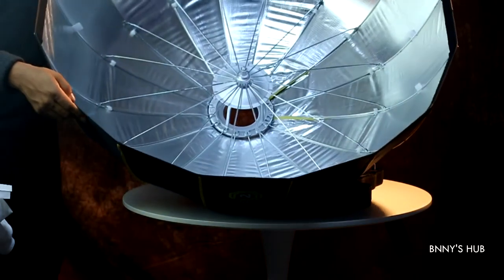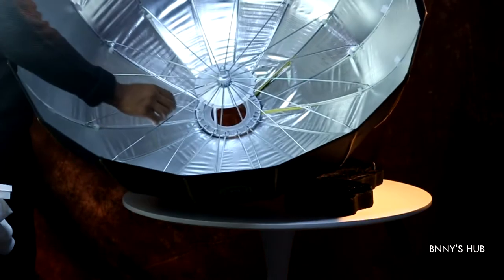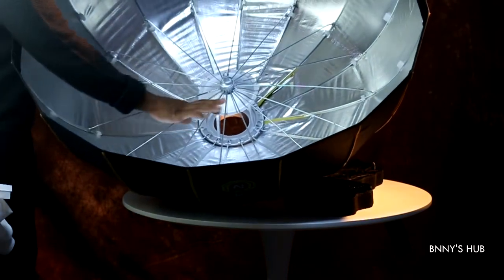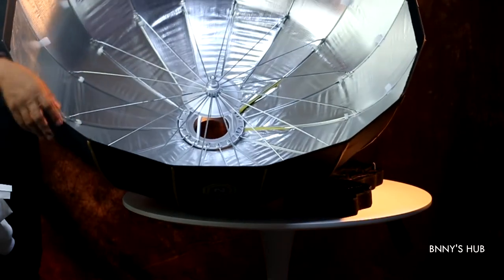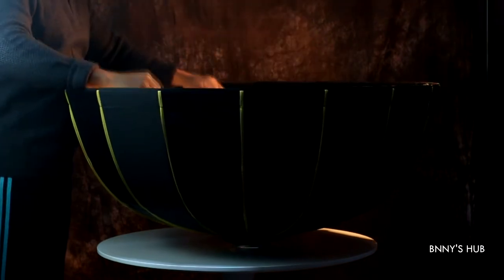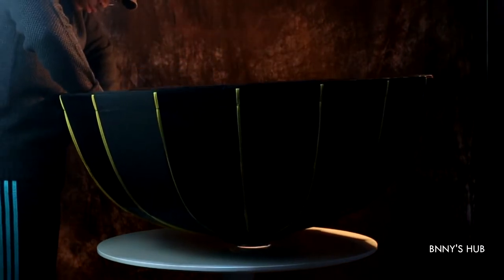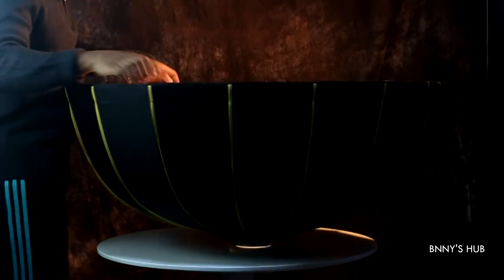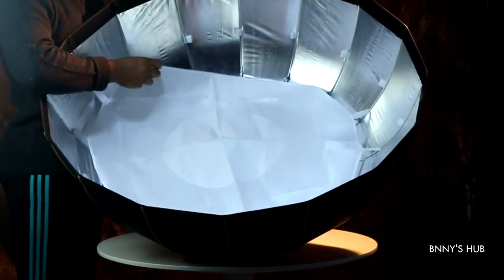The whole apparatus is set in place, fixed tight — great tension and the build quality feels very premium, so you can trust it. I'm going ahead to attach the internal diffuser and I'll show you how — it's very simple to do.